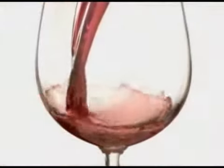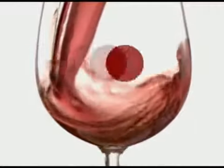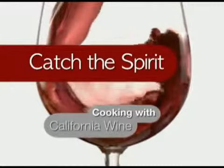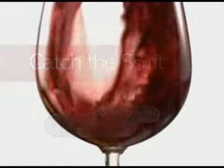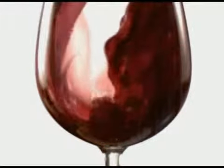Hi, I'm Chef Cody, and welcome to Catch the Spirit. Catch the Spirit is a show that I've been doing for about the last 10 years. It's about cooking with alcohol — it's cooking with spirits.